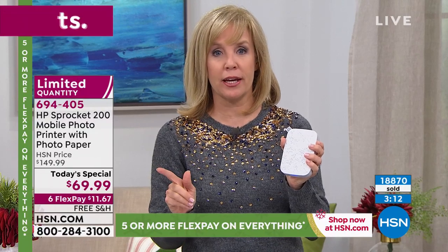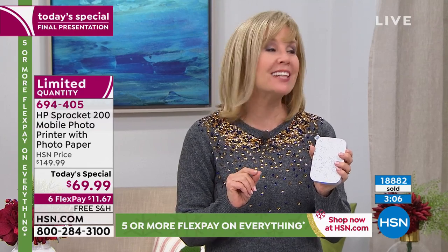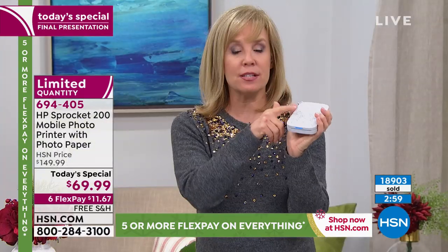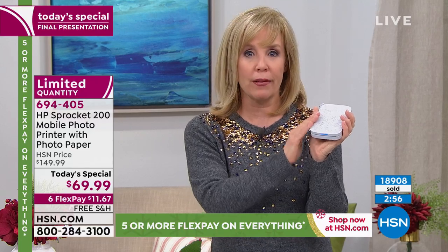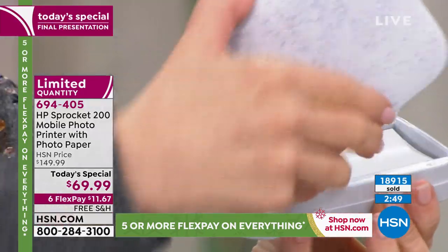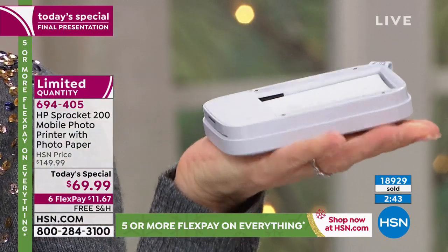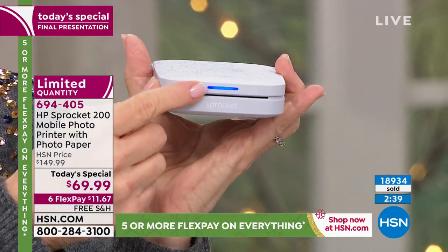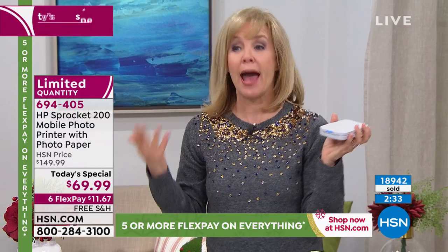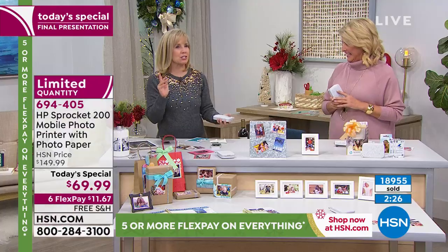HSN has sold over 200,000 of the original Sprocket — most at $129, with just one day at $99. We have never done $69.99. This upgraded model has better Bluetooth, better quality, multiple people can connect and print simultaneously, and the new magnetic lid that just pops on. It fits in the palm of your hand. It also has a light telling you who's printing. Now let's talk about what you can do with videos on your phone.